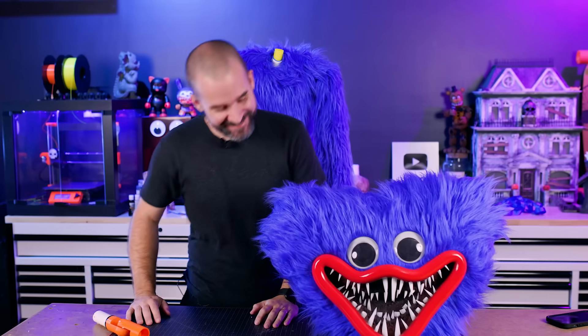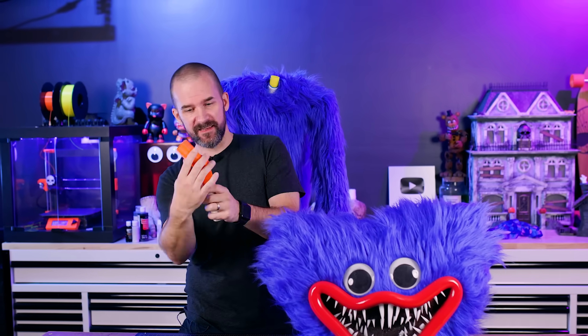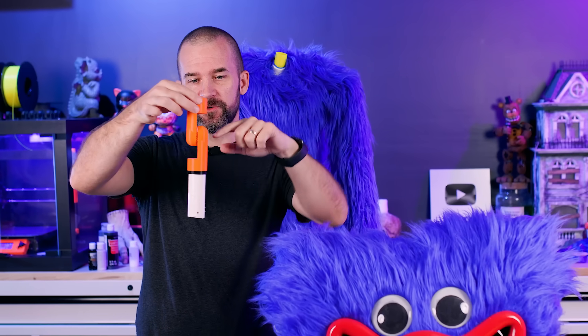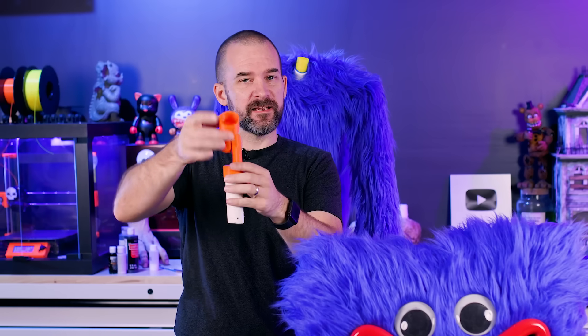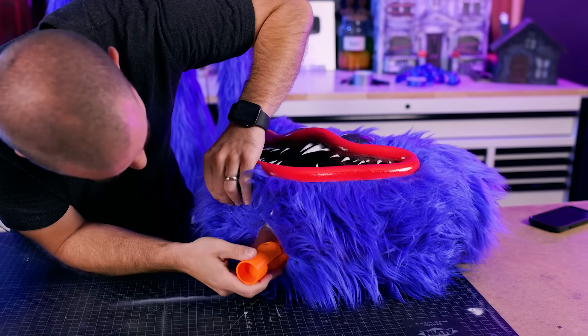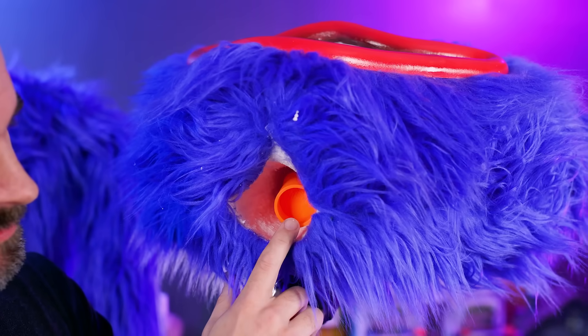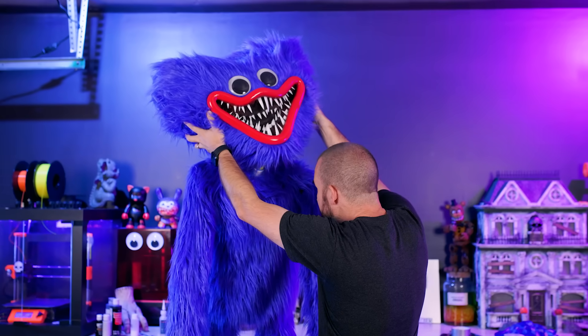Look at Huggy Wuggy! I love him so much. We're almost done. This is going to be his neck piece. We took one of our special joints and put a couple of washers in between so that instead of locking closed it actually freely rotates, and now this is going to slide inside here. This joint is going to allow his head to tilt back and forth as he moves — this should go on just like this.